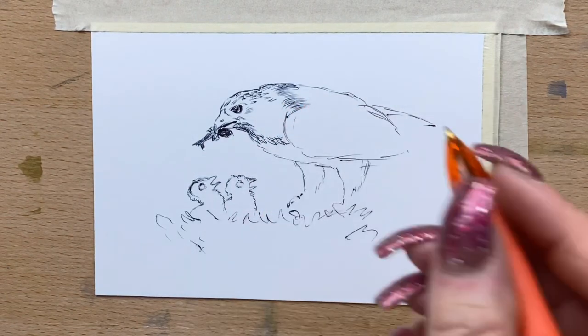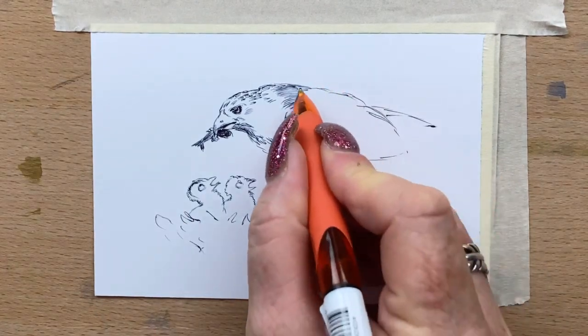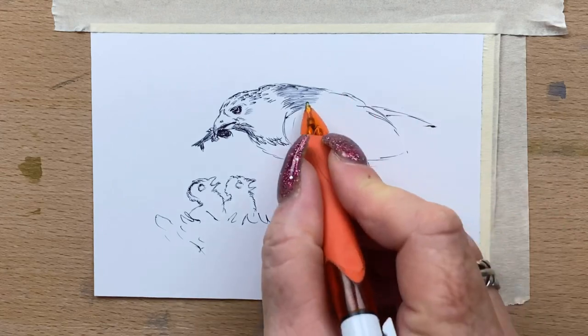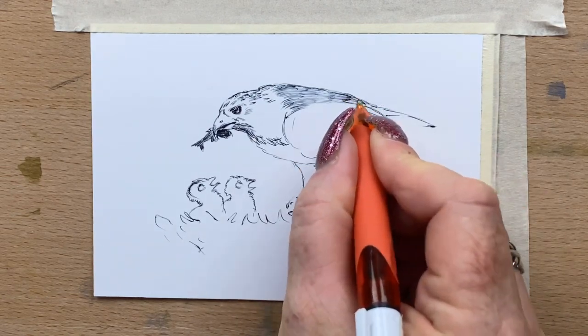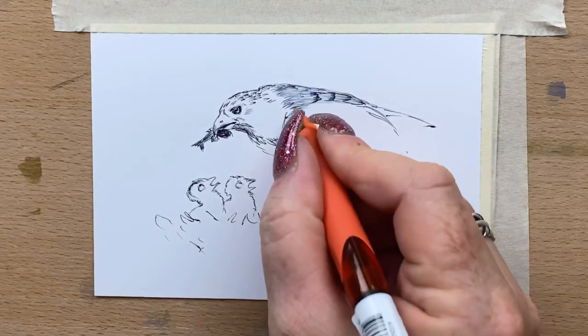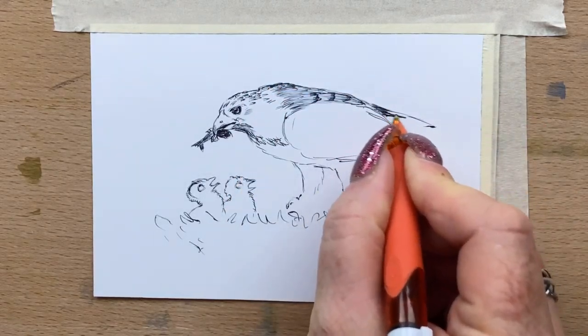Now I'm going back to my bird. I'm just filling in the back with black line work again with my ballpoint pen — very fine lines, light pressure. The lighter the pressure you put on the pen, the lighter the ink will be. I just run that down her back and start to add a little bit of feather texture in, just suggesting where the feathers are.